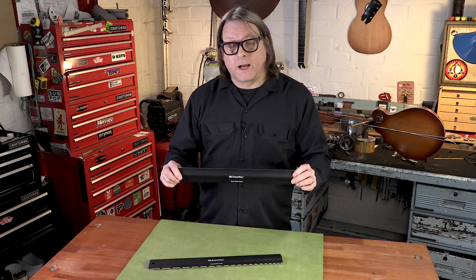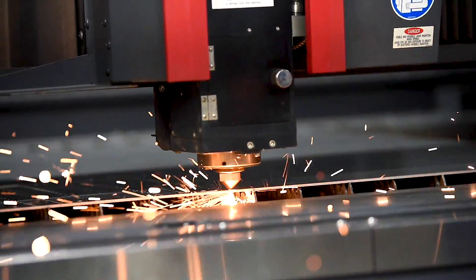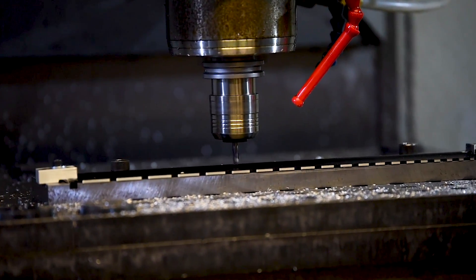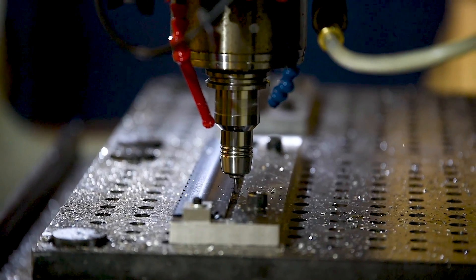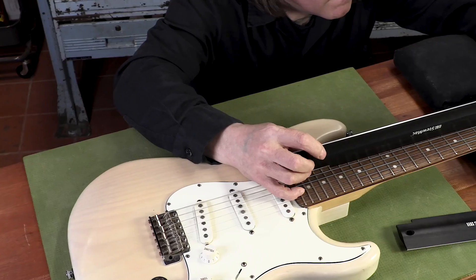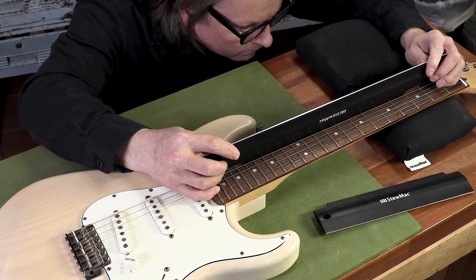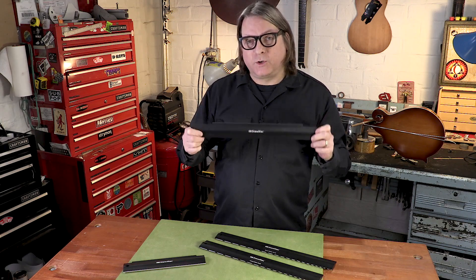We invented the notched straight edge right here in our StewMac R&D shop. Like all of our tools since 1968, it has our 100% satisfaction guarantee. The cheap imitations you see just don't compare in accuracy or quality. If you're striving for perfection in your shop, don't base your work on a less than straight tool. Build your reputation on the accuracy of genuine StewMac straight edges.